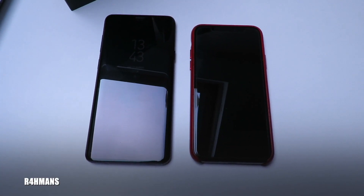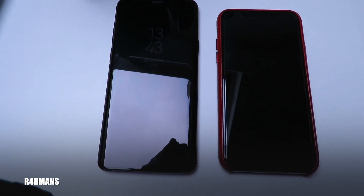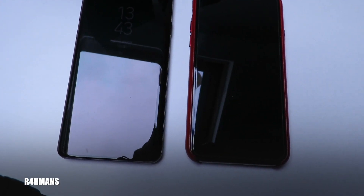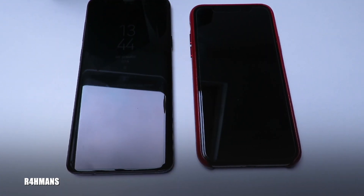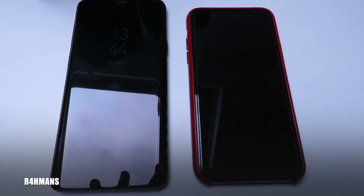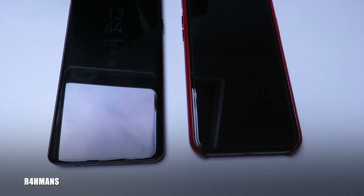So we're going to compare these two phones and see how the difference looks in the real world. I'm just going to go in my room, going from the light section to the darker section, and see how it compares. I'll also be doing some tests with photos and videos as well, just to show you guys what both of them are capable of.